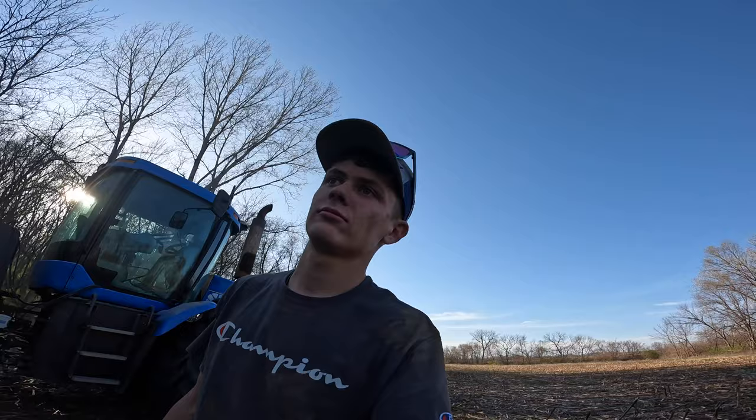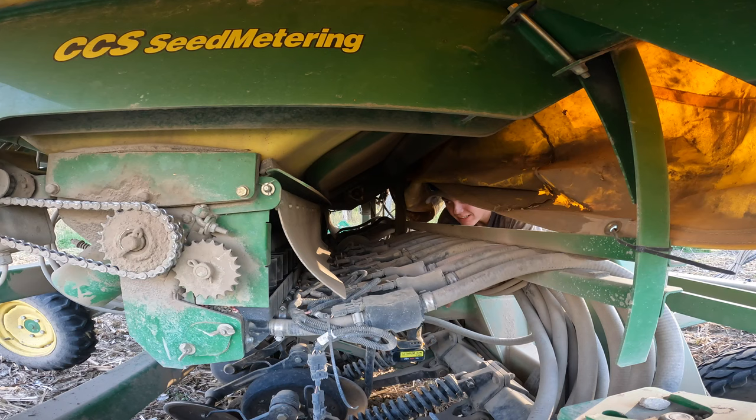Guess what? We got a problem with row 25. And this time I got to use the gun — the Omega Impact. Fun stuff.